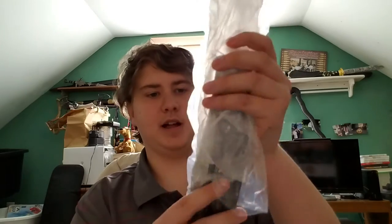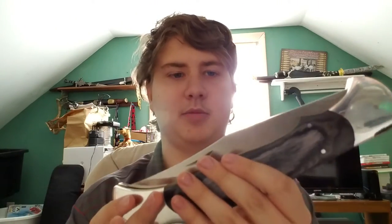Very nice box — Timber Rattler right there. It's in plastic and wrapped in some kind of paper. Looks very nice right out of the box. Very shiny, very pretty.